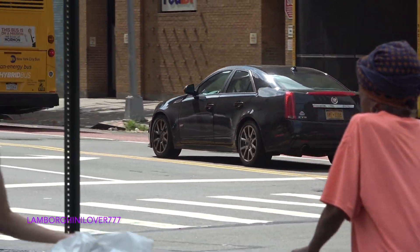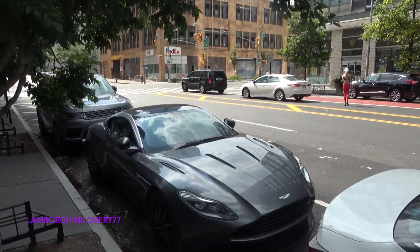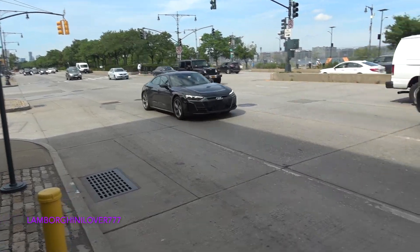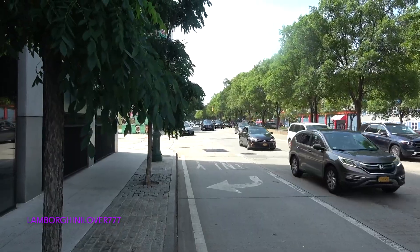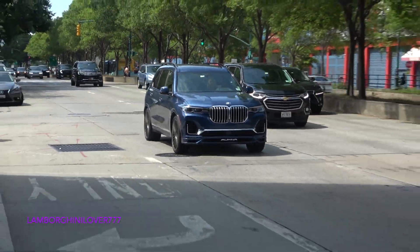It's a GSV. What happened to each other, dude? It's a California.